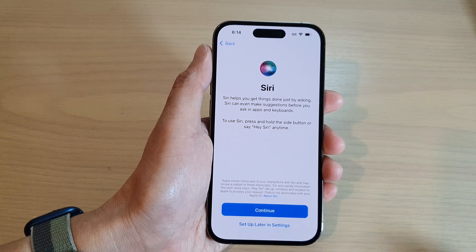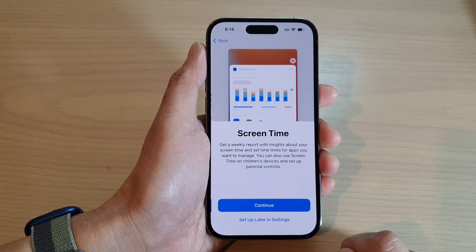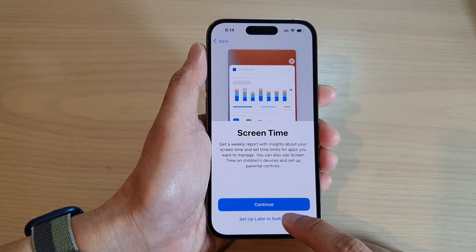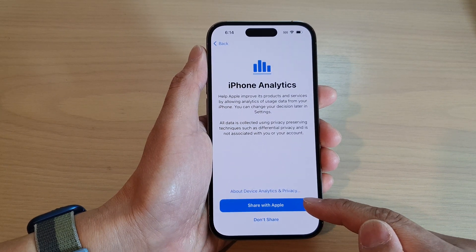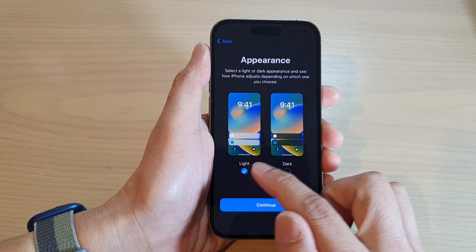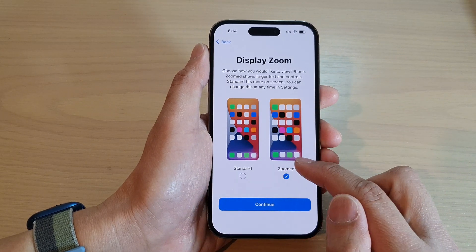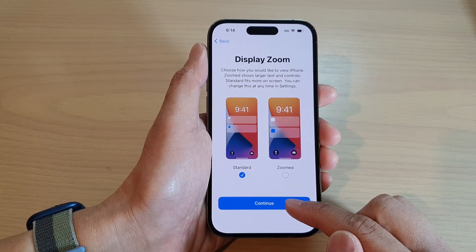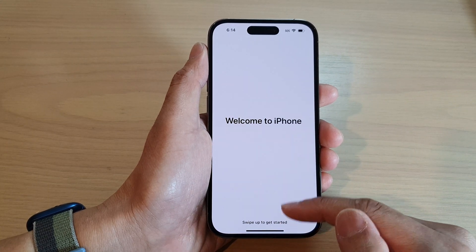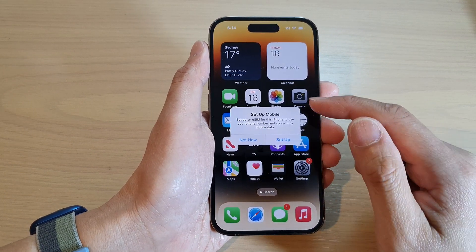You can choose to set up Siri now or set up Siri later in Settings — I'm going to choose 'Set Up Later in Settings'. Next is Screen Time — you can set that up now or later in Settings; I'm going to choose 'Set Up Later'. You can also choose to share analytics with Apple or don't share. Finally, choose your appearance — light theme or dark theme — tap Continue, then choose display zoom: zoomed or standard. Tap Continue through Emergency SOS, and lastly, swipe up to go to your home screen.